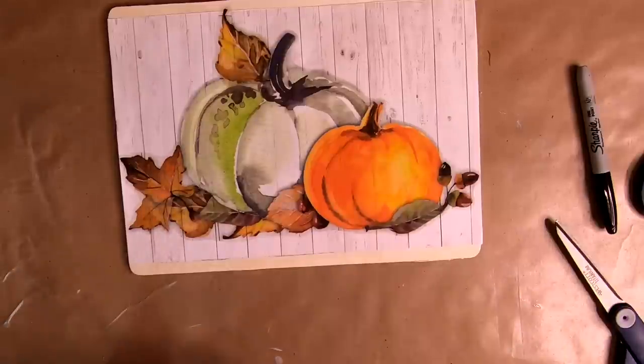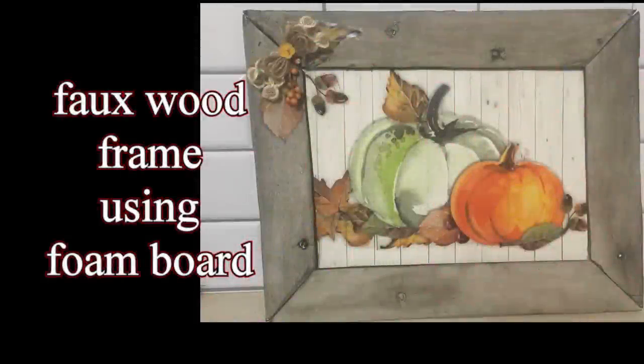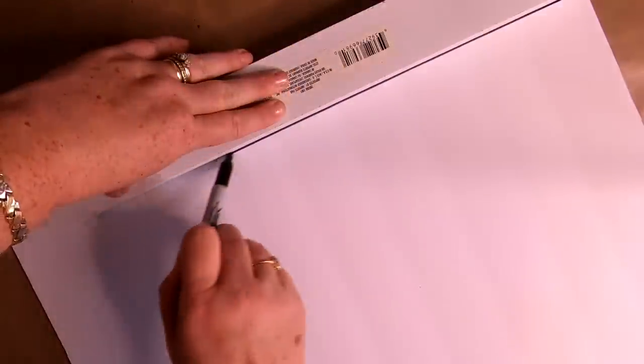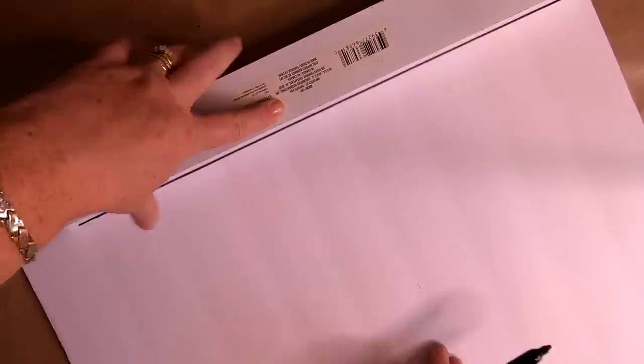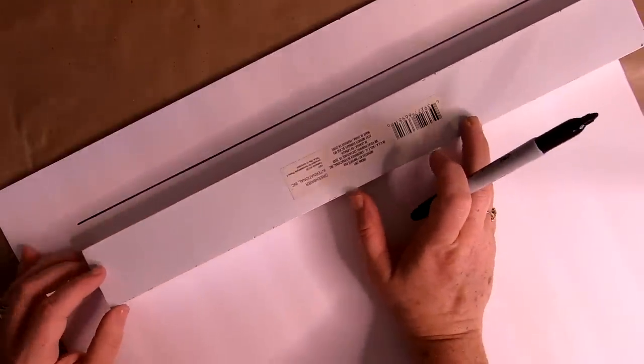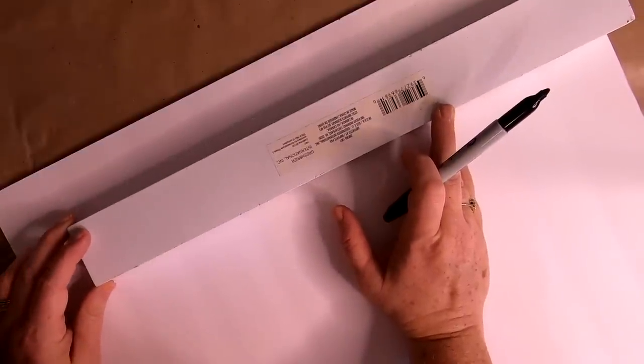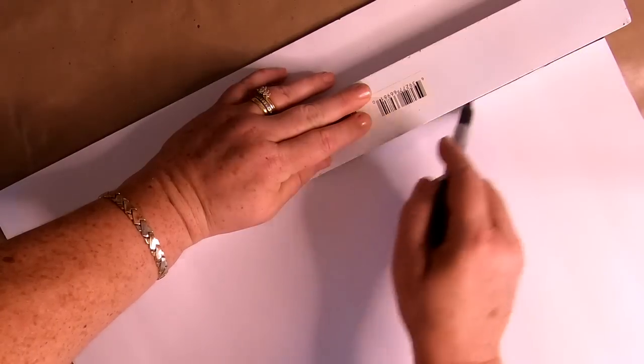Now let that dry and we'll start working on our faux barnwood frame. I did not come up with this idea — there's a creator online called Peppermint Cactus who has a YouTube channel and a Facebook page, and I learned how to do this from her. She has a bunch of tutorials on her page, so please check her out — I'll write her name down in the description box below. She has some really great ideas for using foam board.